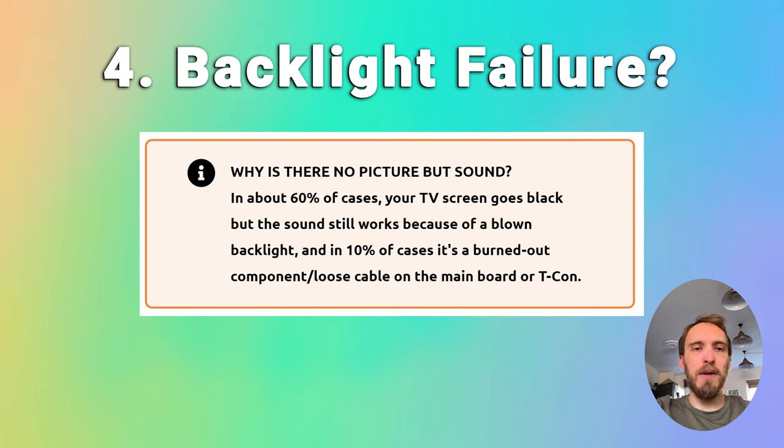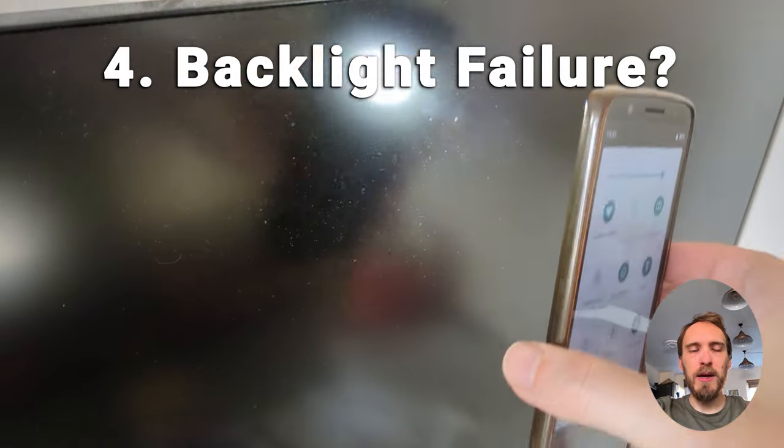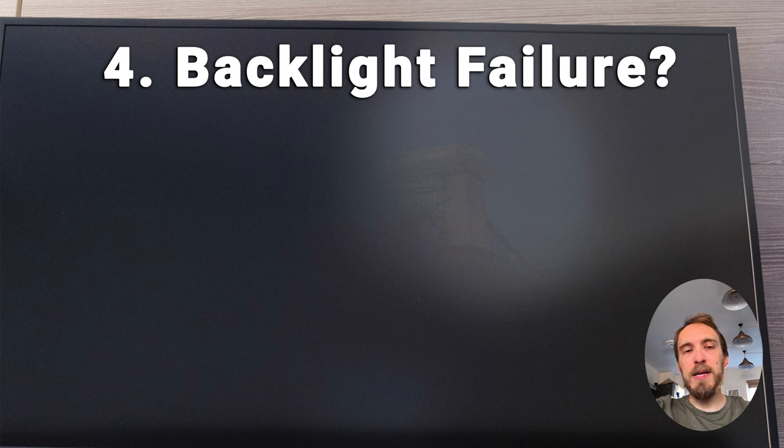If none of that has helped, then look for the possibility of a backlight failure. If you've got sound but no picture, a backlight failure is the most common cause. To check for it, switch your TV on so you can hear sound or see the power light, then get right up close to your screen and point a flashlight or your phone's light directly at the screen. Try changing channels or going into the menu — if the backlight has failed, you'll see some very faint images. If you see these faint images, you can be pretty certain that the backlights are the failure point.